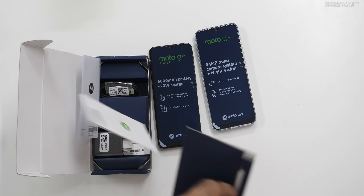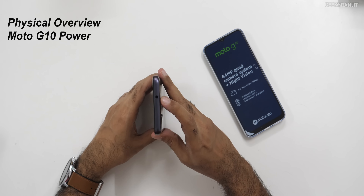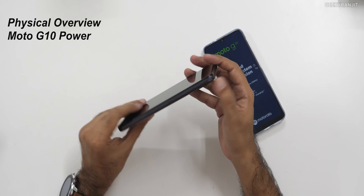That's what we're getting and the accessories will be the same. Even this G30 has a 20-watt fast charger. On the top, we have a 3.5mm headphone jack. The build is again plastic, as I've told you.